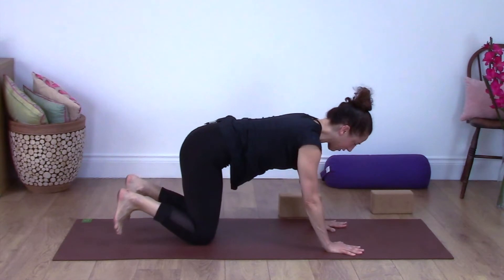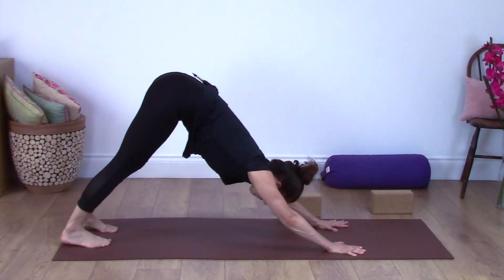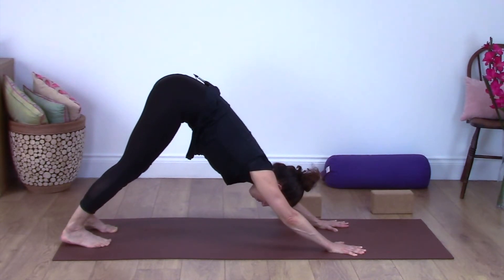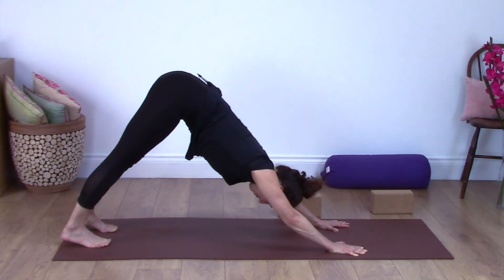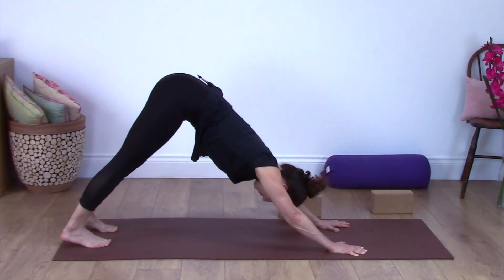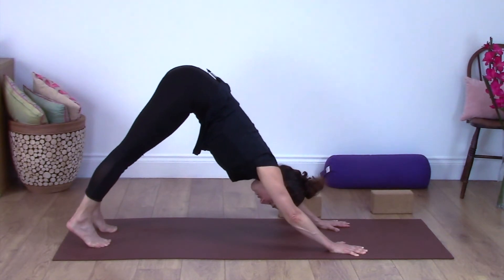Coming back up, bring your knees under. One more Downward Dog — tuck the toes, lift the knees, lift the hips. Press the whole palm of both hands into the ground as if you're trying to move the mat away from you forwards, and bring your weight forwards into the finger pads as well, so it's not all in the wrists. Then lift up through the inner ankles, inner knees, inner thighs, into the groins. Spread your toes — your weight should be spread evenly through the balls of your feet, not just the toes. It doesn't matter if your heels are off the ground.